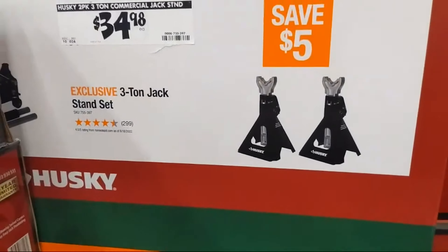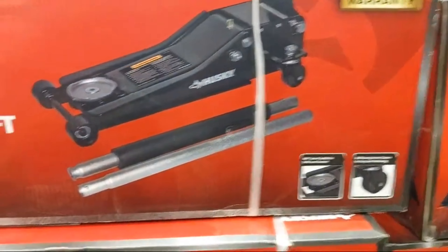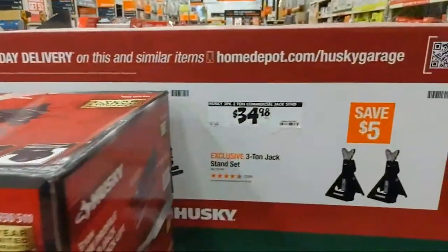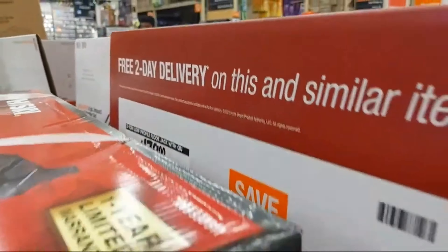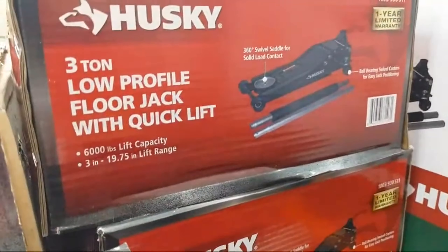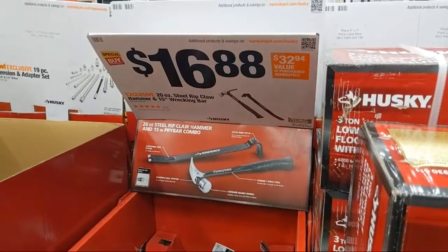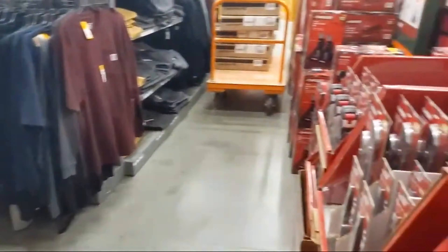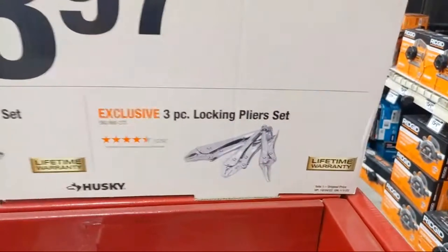At $34.98, three-ton jack stands and their floor jack at $179 — it's low-profile too. There's a hammer and pry bar combo at $16.88. We got some locking pliers at $13.97 — a three-piece locking plier set.